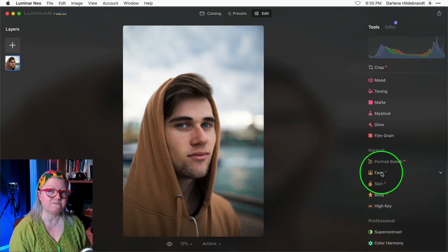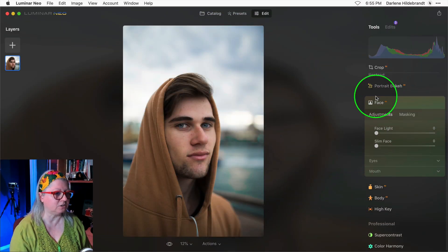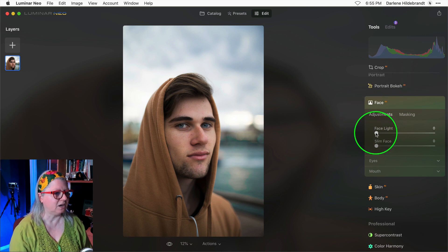The vignette tool in Luminar Neo is really great because it allows you to place the vignette precisely, including off-center. But I have another little trick that works really great when you have photos of people, and that is to use the Face AI tool under the portrait tools — specifically the first one, which is Face Light.